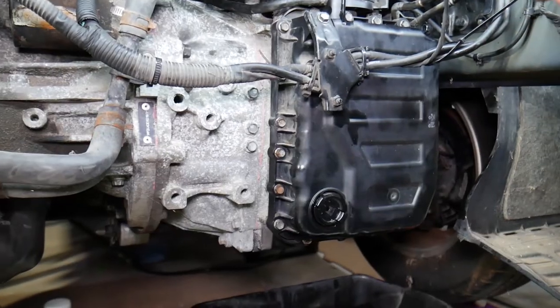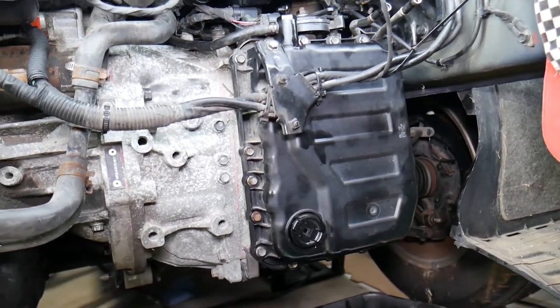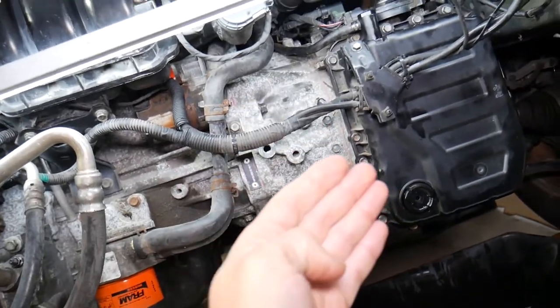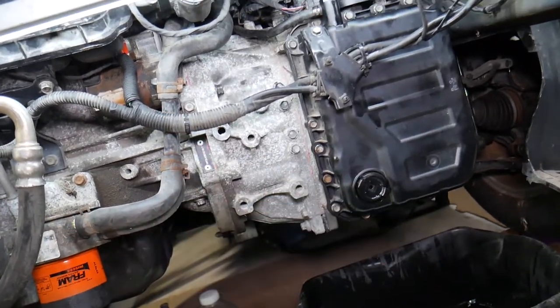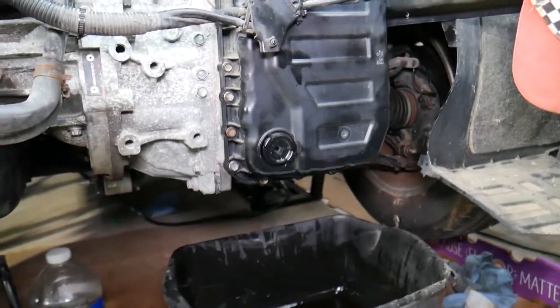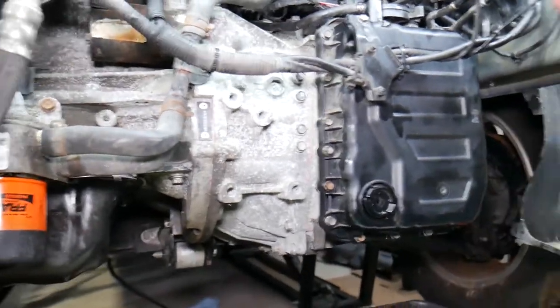To drain the transmission, I recommend driving the car for five to ten minutes first, but be extremely careful not to burn yourself — the transmission fluid can be hot. Always wear eye protection and gloves, and be careful not to burn yourself.